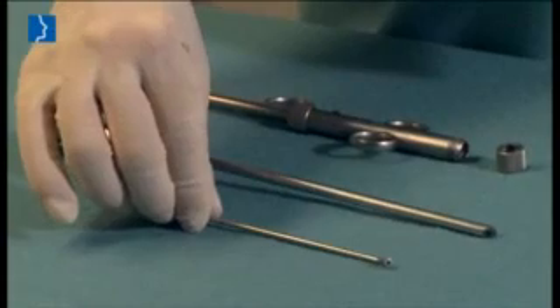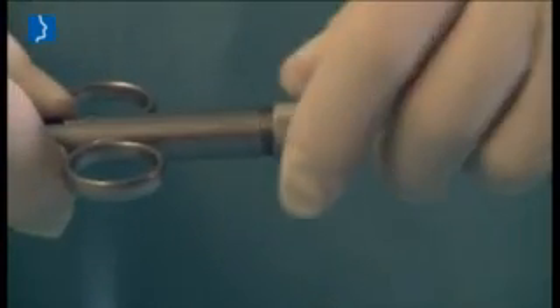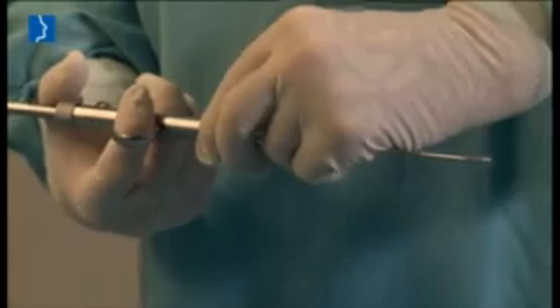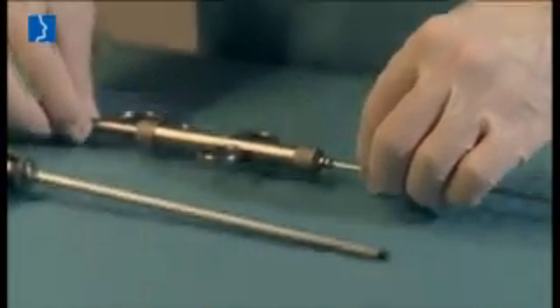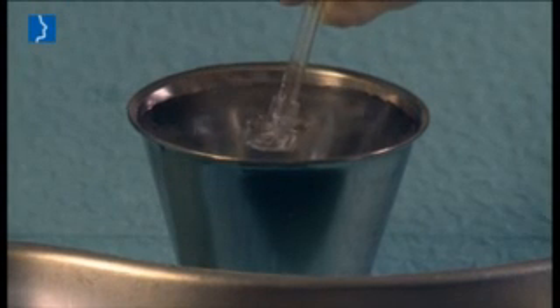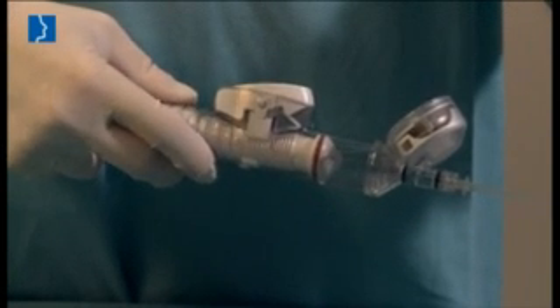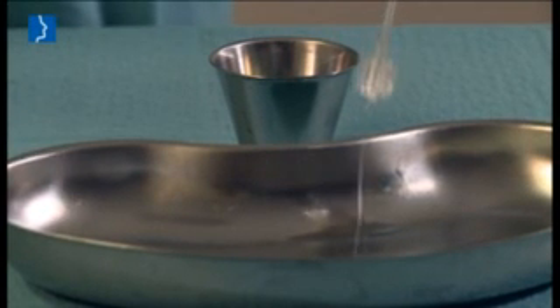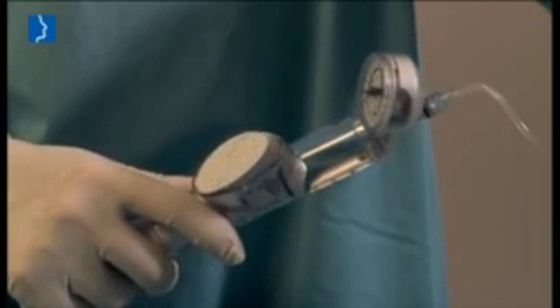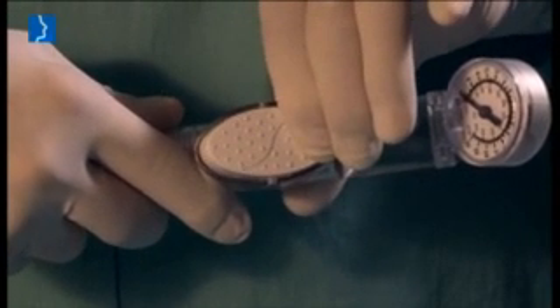Connect the insertion instrument to one of the three different distally tilted attachments using the ring nut. Aspirate a sufficient amount of physiological saline solution into the piston of the inflation pump. Make sure that the pump's reservoir contains virtually no air bubbles. Lock the pump using the switch.